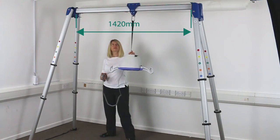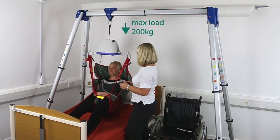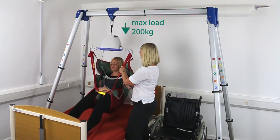The movable carriage glides smoothly along the full width and accommodates a variety of portable hoists, up to a safe working load of 200 kilograms.